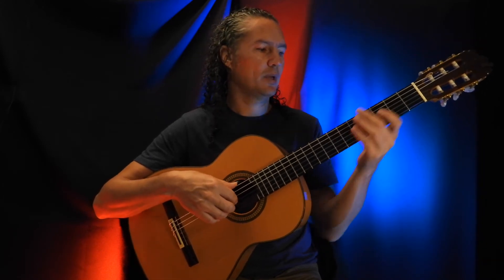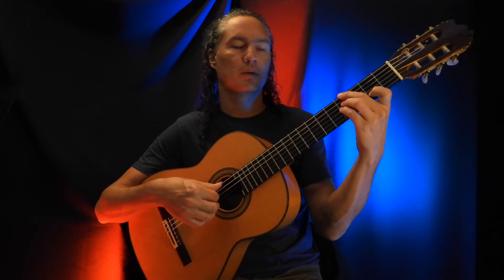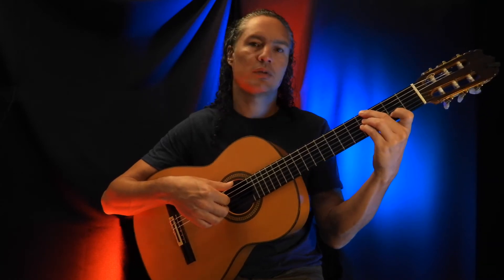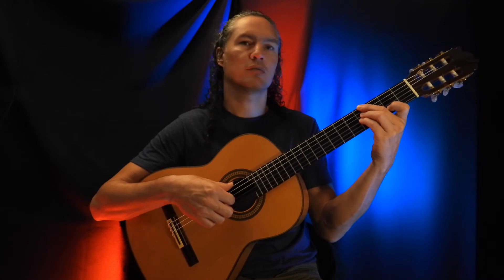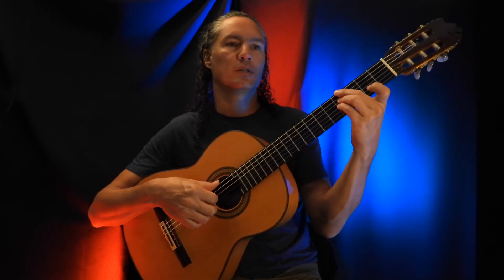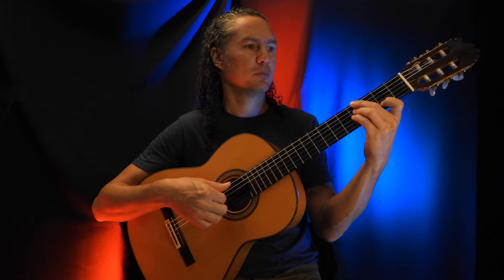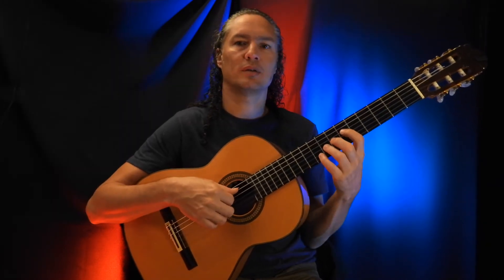And what we do there is this shape: the 4th fret of the low E string, 4th fret of the D string, 4th fret of the G string, and the 2nd fret of the B string. You pull it off and hammer it on. So the whole last bit here.